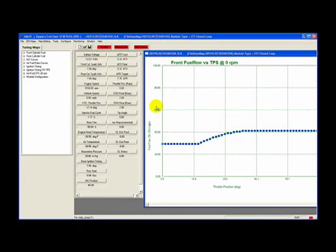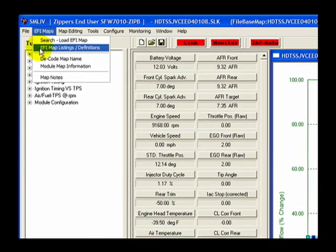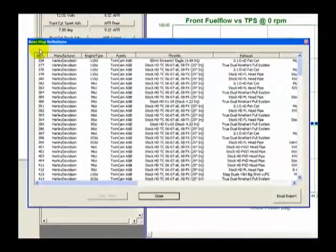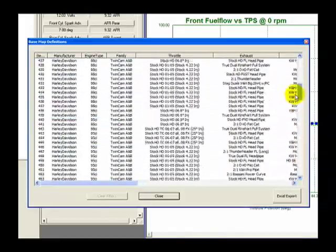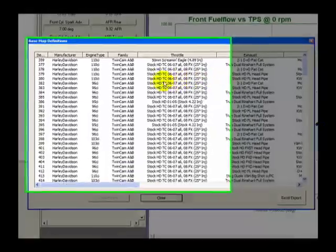The Basemap library is located within the SmartLink software and can be found by clicking on EFI Maps in the main toolbar, then EFI Map Listings and Definitions. The Basemap Definitions window will appear. Click the Clear Filters button to show all maps. By scrolling through the Basemap Definitions window, you will discover a large assortment of basemaps.